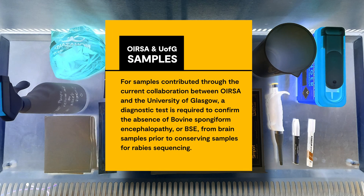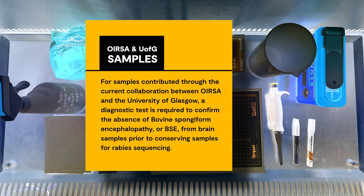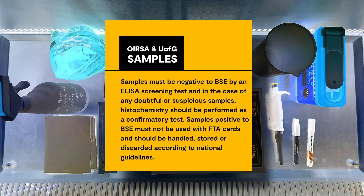For samples contributed through the current collaboration between OESA and the University of Glasgow, a diagnostic test is required to confirm the absence of bovine spongiform encephalopathy, or BSE, from brain samples prior to conserving samples for rabies sequencing. Samples must be negative to BSE by analyser screening test, and in the case of any doubtful or suspicious samples, histochemistry should be performed as a confirmatory test.